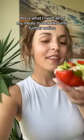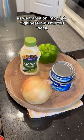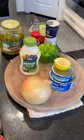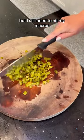This is what I need all of my meals to look like until further notice, as we transition into triple-digit heat in Austin this week. I need cold, I need fresh, I need colorful, but I still need to hit my macros.